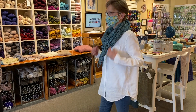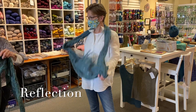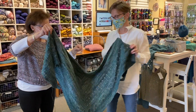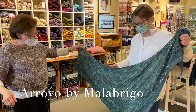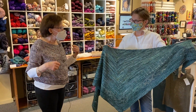Our second shawl of the day is called Reflection by Moni Ebner. This is a big triangular shawl made in Arroyo by Malabrigo — it's a DK weight as well. Now this is a really large shawl, so there are a couple of ways you could wear it: draped around your shoulders around the back for warmth.